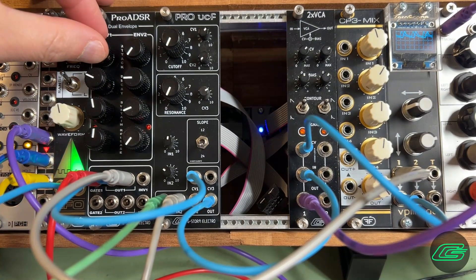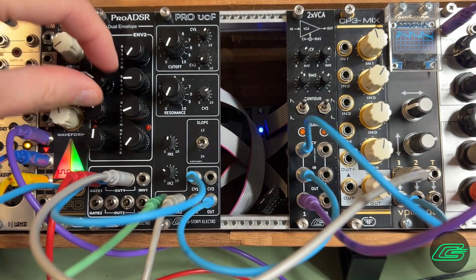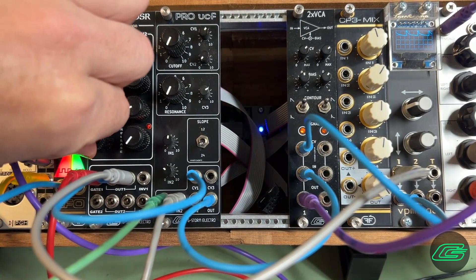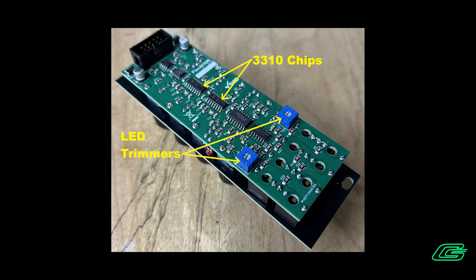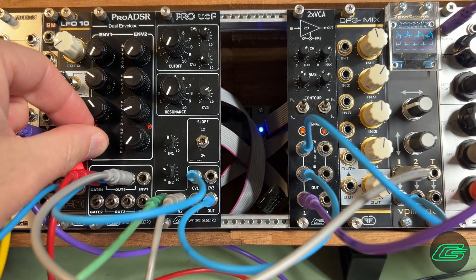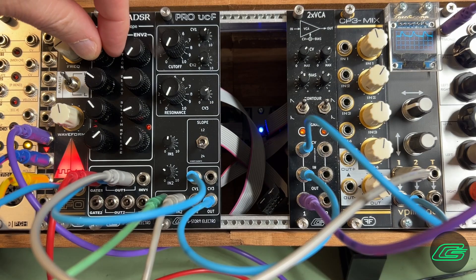It has metal shaft potentiometers and mini Concord knobs. Each envelope has a gate input with a red LED indicator and trimmer for dimming, plus two buffered positive voltage output contours — that way you can send the same envelope to multiple destinations.